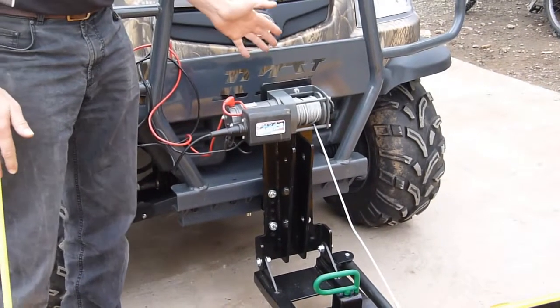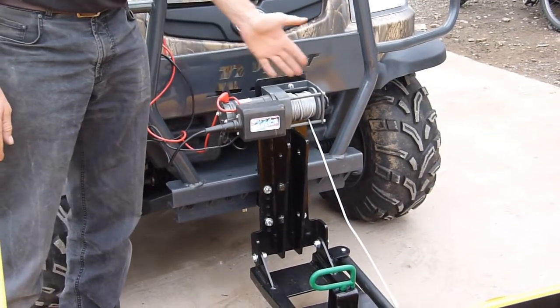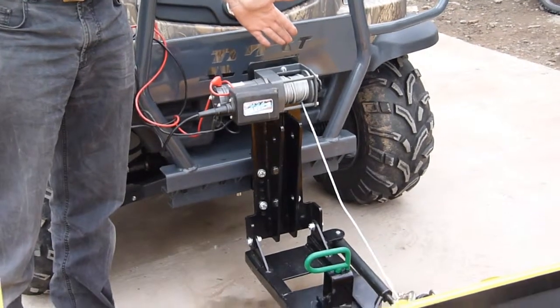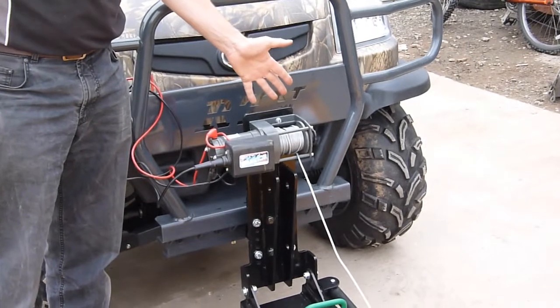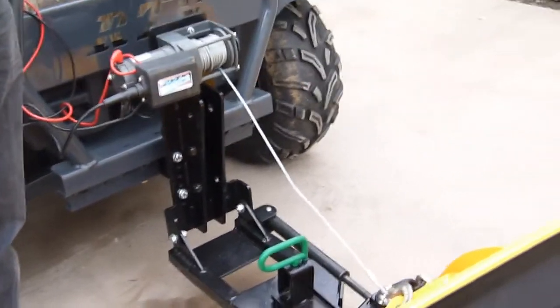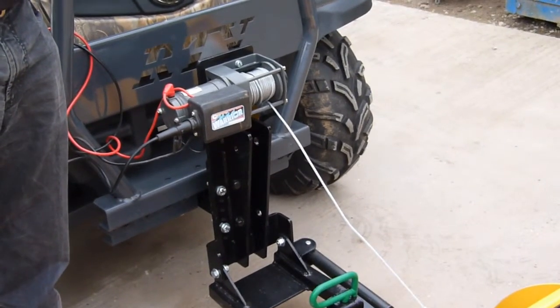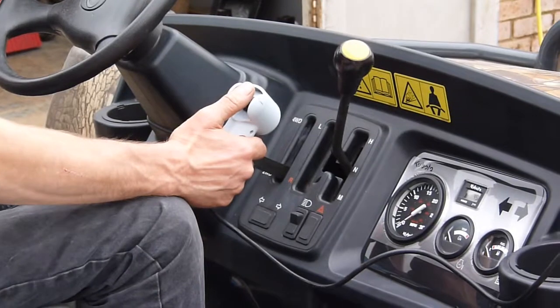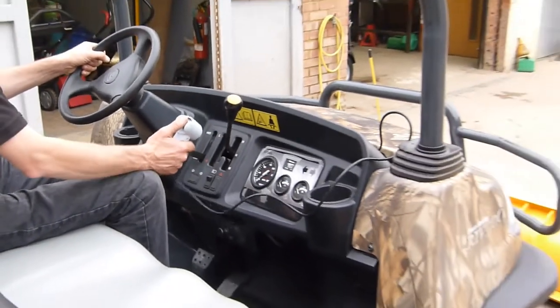There are three lifting options on the Path Pro Plough. This one shows the electric winch lift. We also have an option of a manual winch lift and also a hydraulic lift. The hydraulic lift requires a hydraulic service on the RTV to operate. The plough can be lifted and lowered easily with the electric winch kit from the operator's position.